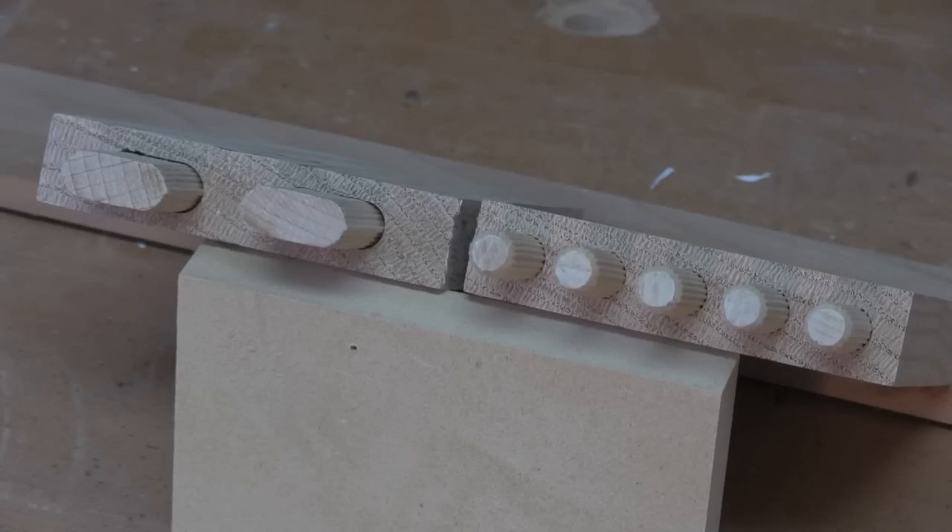I don't own a Festool Domino and wanted the test to be entirely independent. So the Dominos were cut by two local professionals, Rob and Brandon, and I thank them both very much.